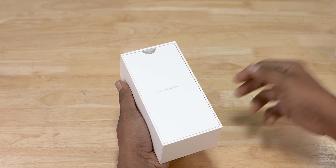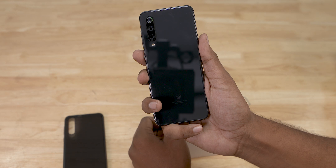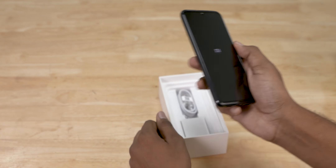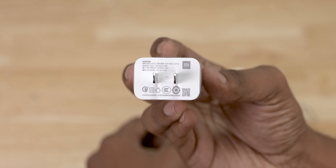We then have the Mi 9 SE itself. Peeling the stickers off the back, here's our first look at this gorgeous glass back — brilliant, isn't it. Let's put it in its case and set it aside for the moment while we get back to the box. We then have a Type-C cable and an 18-watt charger.